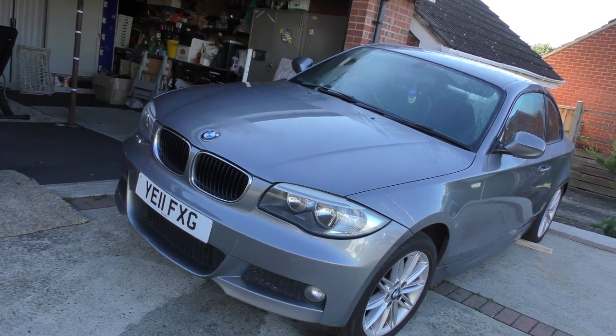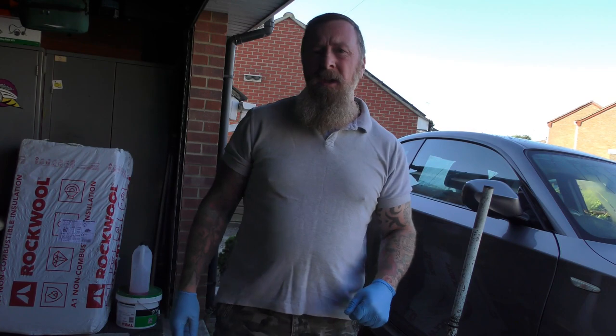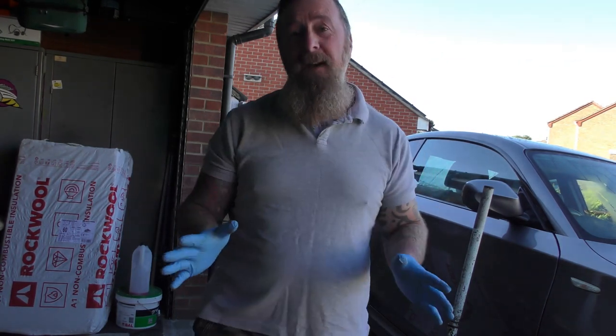Hi, Mark Savage here and welcome to my channel. This video is about the BMW 1 Series - this one is the 1 Series Coupe 2011 - and a few other cars. What's this video about? Well, the anti-skid. This is a temporary fix to get you back on the road. Say your anti-skid light comes on when you're going straight and you get this pulling-back business.